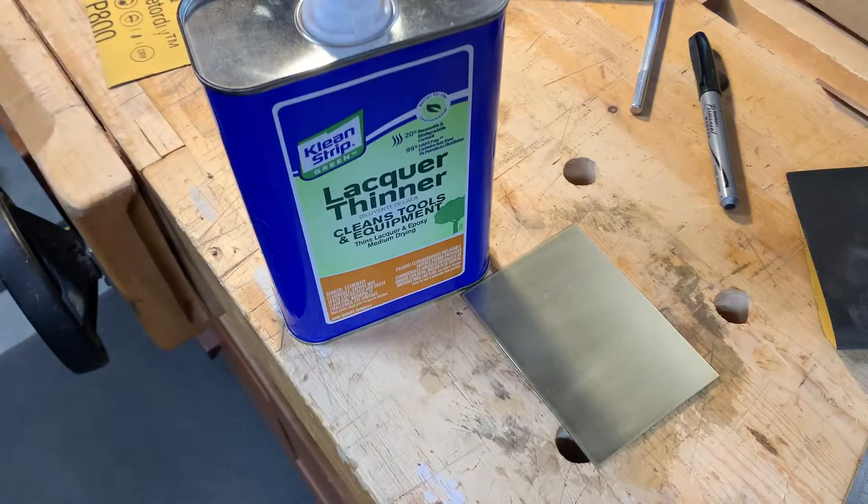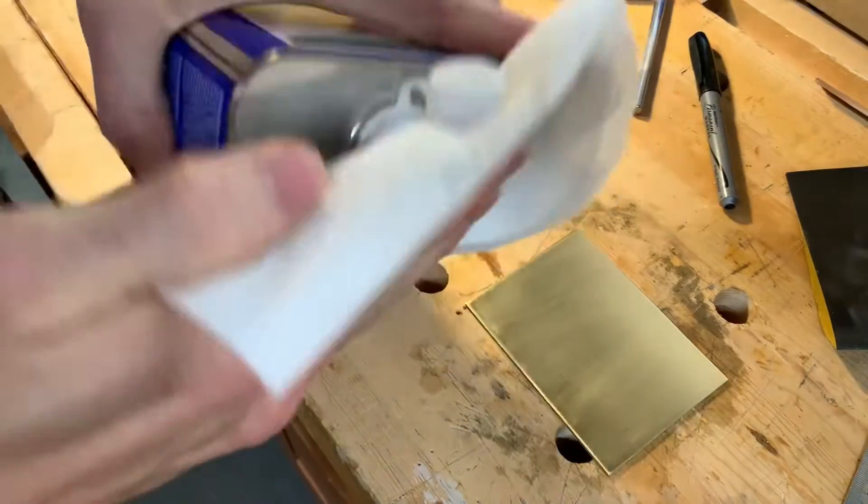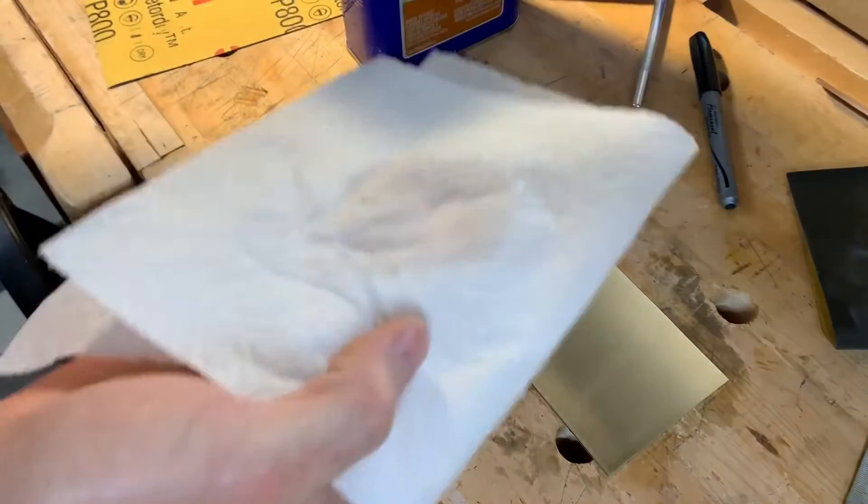After fully drying it off I clean it with some lacquer thinner. You don't have to use lacquer thinner, it's just what I had. Acetone or denatured alcohol will do.